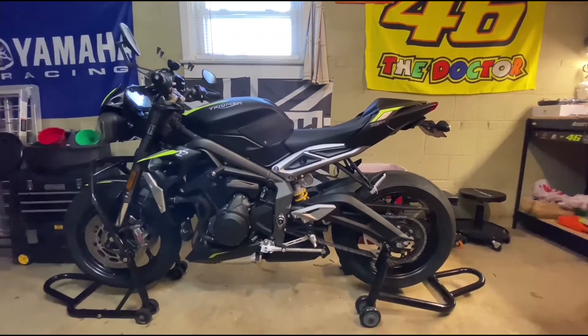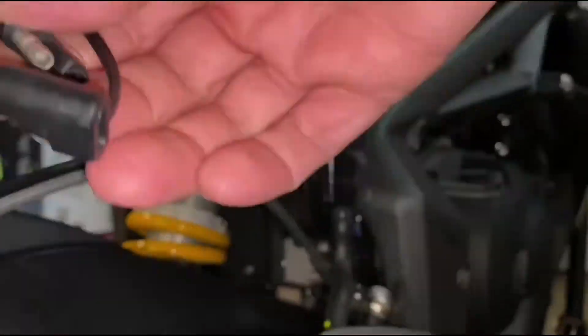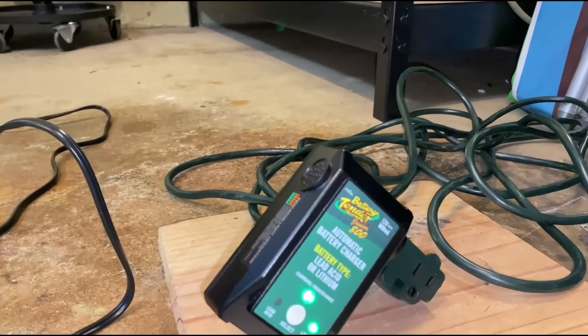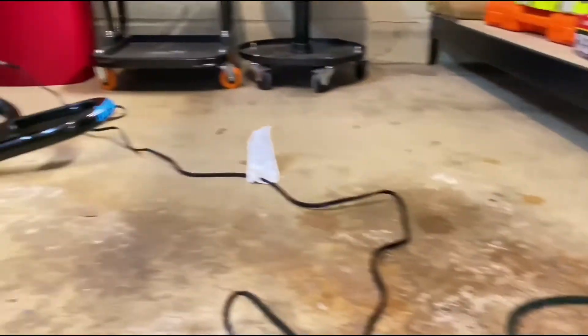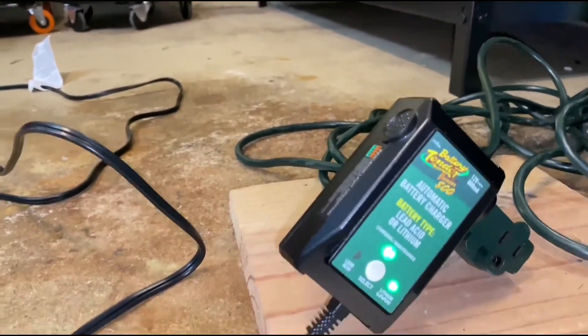If you can't take the battery out and you're leaving it in the garage, just use a trickle charger. Here's the trickle charger connector — for these Battery Tender Juniors, what you want to do is plug it into the bike first, then plug it into the wall. Don't plug it into the wall first and then into the bike.